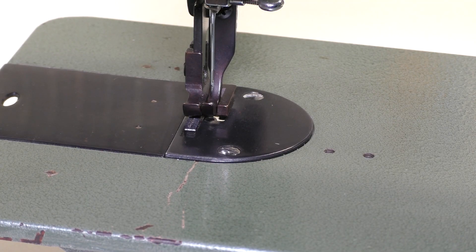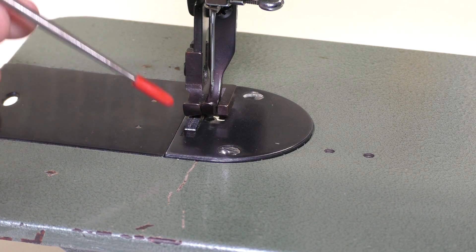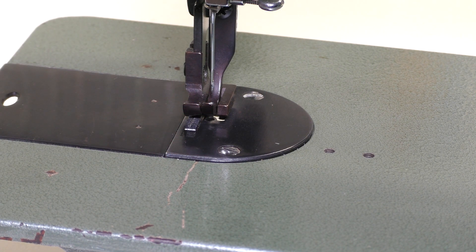In general, this is basically a regular sewing machine with two new components. Those components are the outer presser foot and the inside presser foot. Other than that, this is basically a class 15 sewing machine. It uses the same shuttle hook, the same bobbin, and I was able to take some parts off of my other machines to get this one functioning. We're going to focus on the outer presser foot first.